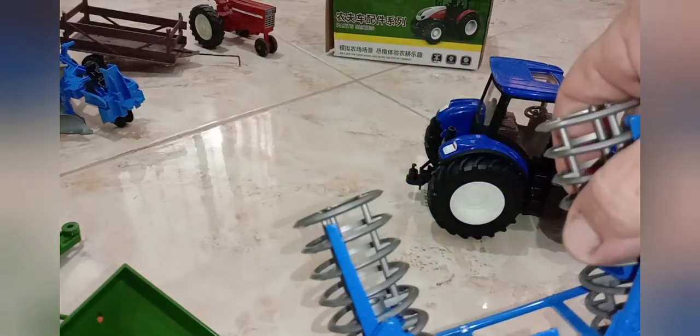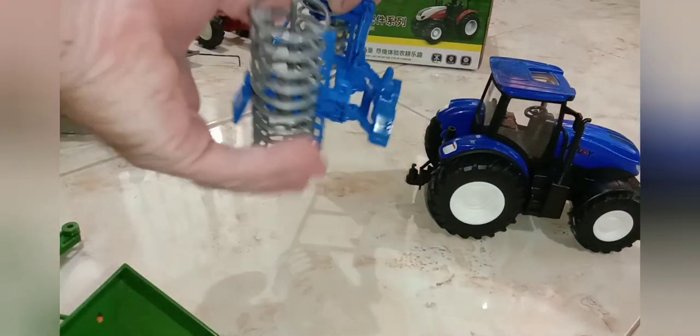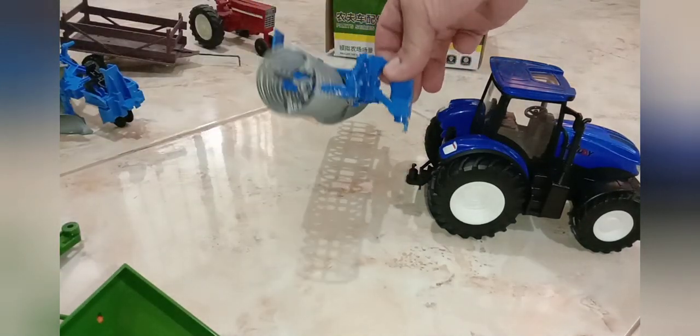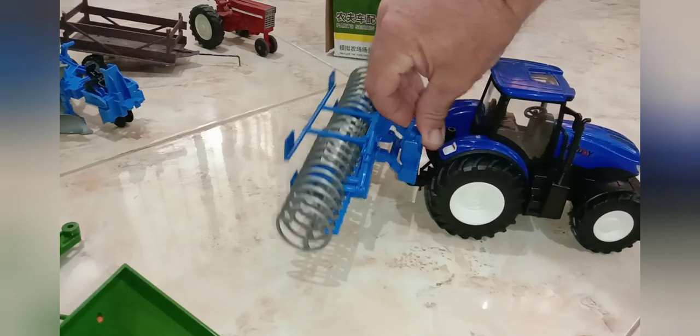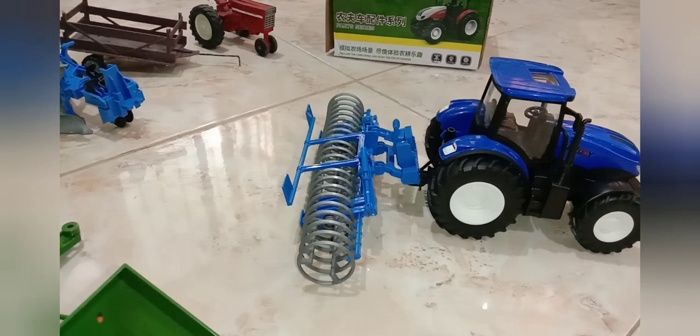The soil leveler has cool details like hydraulic rams. It'll fit right on the hitch, and for field use it goes down flat. It also has a lever for raising it, and you can raise it for going down the road too.